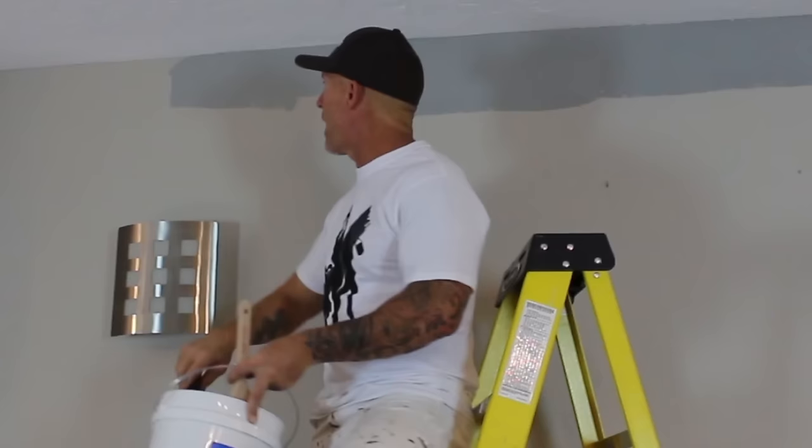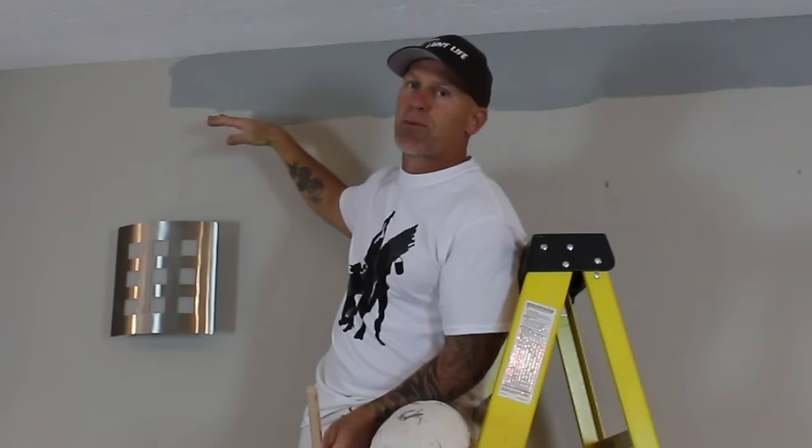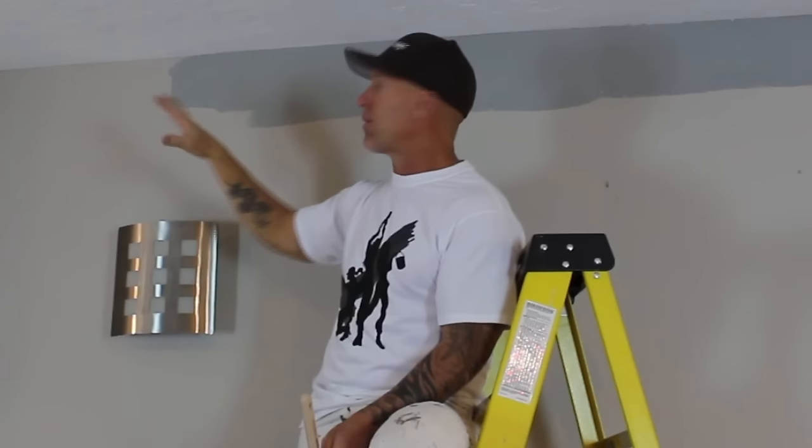The next step would be to begin rolling your walls. If you're the only person working on a room, I like to roll my wall before the cut-in dries. I can cut in a whole 10×12 bedroom ceiling and it'll still be wet, then start rolling the walls because I work fast. But if you're just learning and your cut-ins are slow, by the time you get around the room it could be dry and give you a haloing effect. So I'd recommend doing one wall at a time — cut in the ceiling on one wall, then roll that wall before turning the corner.